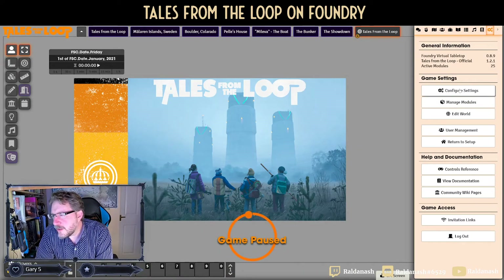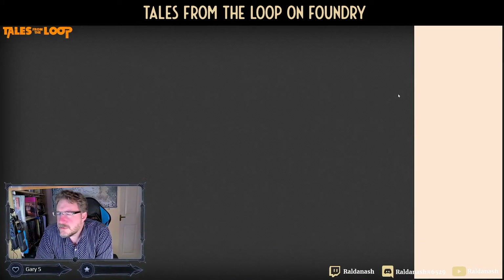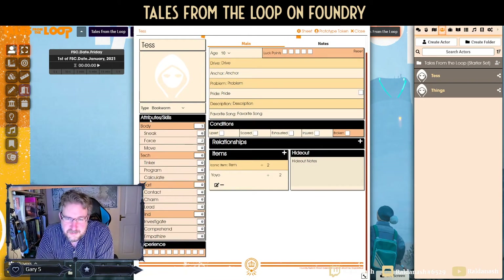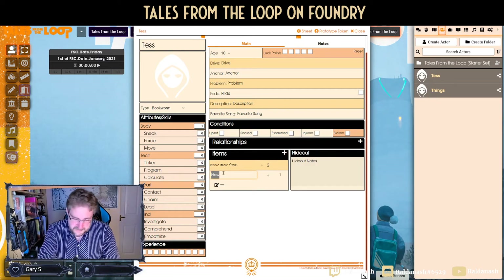I made a couple of characters on this. You can very swiftly distribute your points — character creation takes very little time on the stats side. You spend a little more time on things like defining your drive, your anchor, what problem you might have, what pride you might have, and your favorite song. Some players might have to do some research on what was hot in the 80s, but they'll probably know a few.